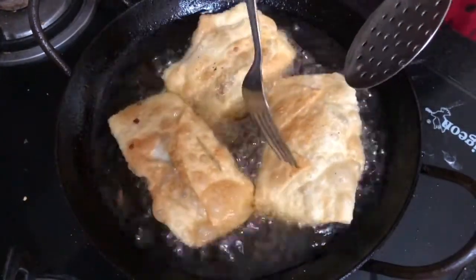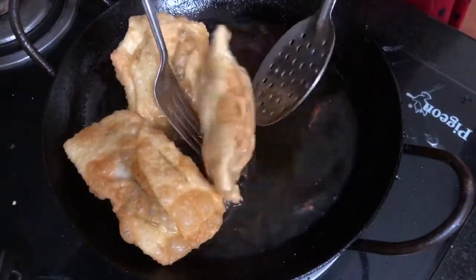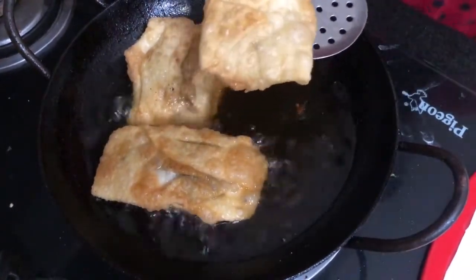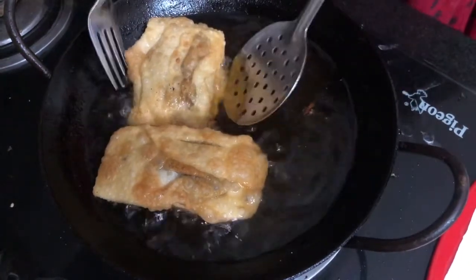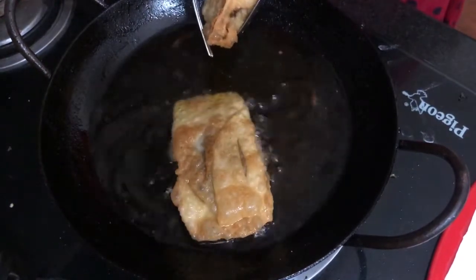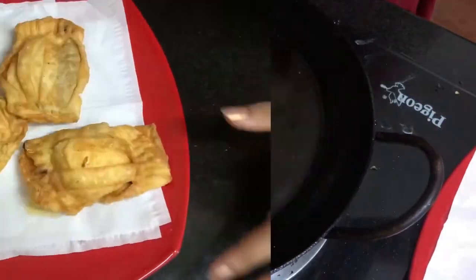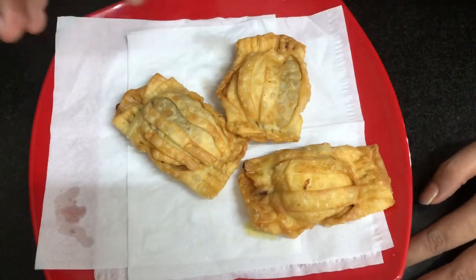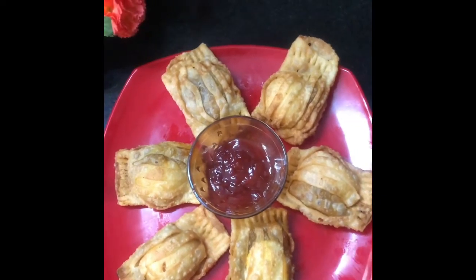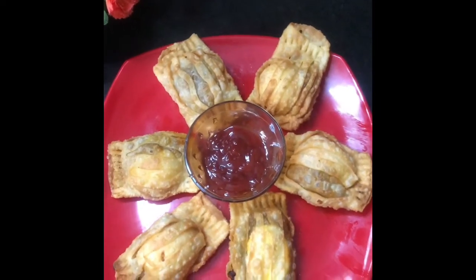Put it in the pan. The Addie Polly Egg Pocket is ready for the rest of the egg pocket.